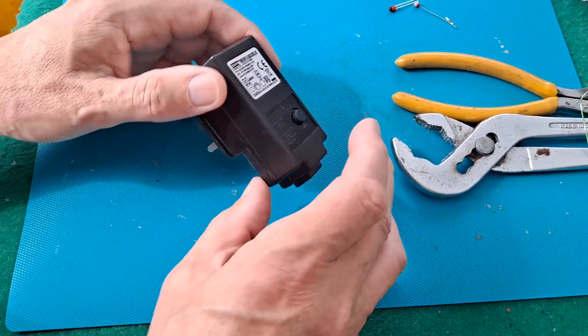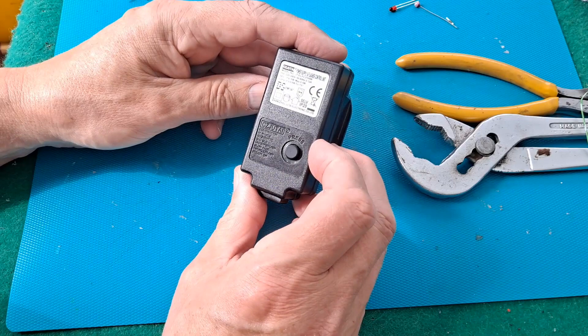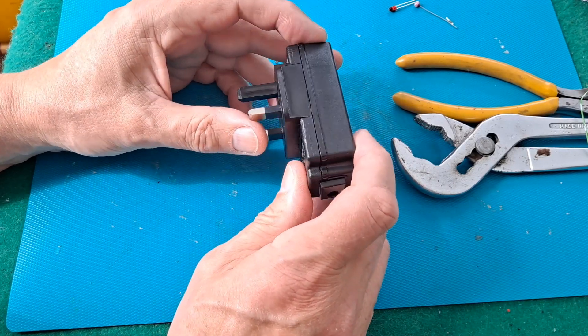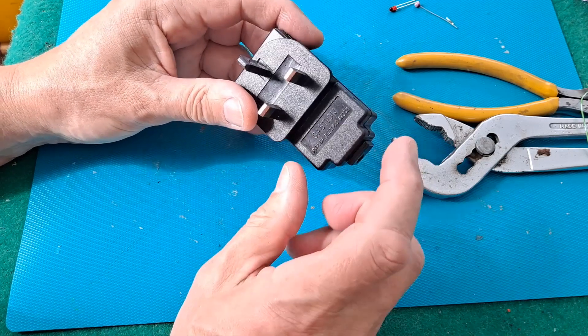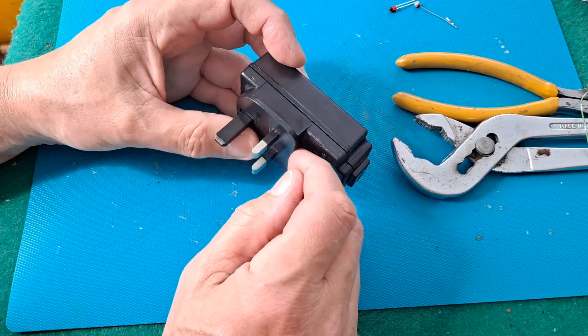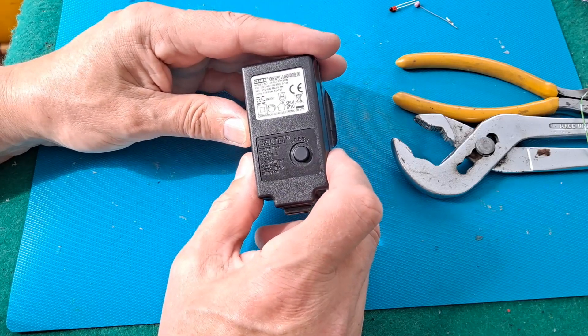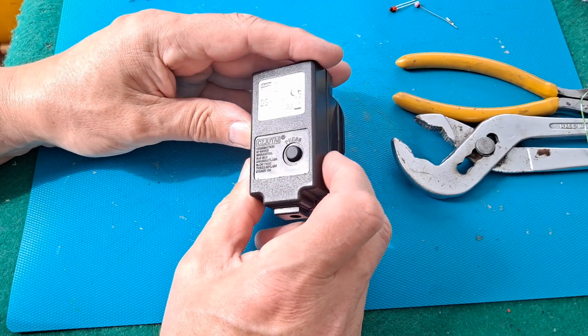Today we're working on the power unit for a string of LED lights, seeing if we can get it apart. Bigclive.com worked on a very similar — in fact I would say identical — power unit.